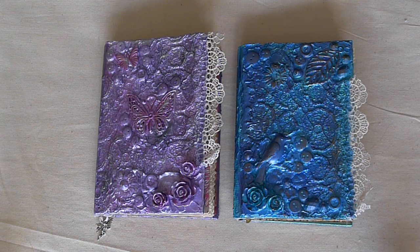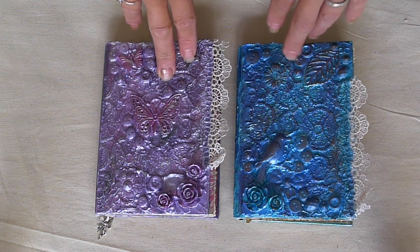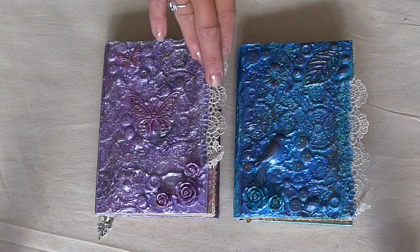Hi everybody. I'm just going to share very quickly a couple of notebooks I've made. They were going to be altered notebooks and I have made a mixed media cover on these books. These are both going out as RAKs and I have decided on the two people I am sending them to, because I think these books suit them. I'm actually on some holiday from school at the moment, so I wanted to do some things I don't normally get time to do, because I'm trying to fill up the Etsy store.